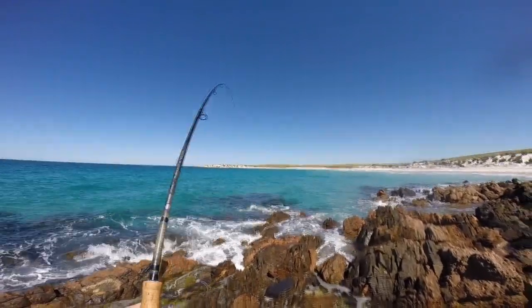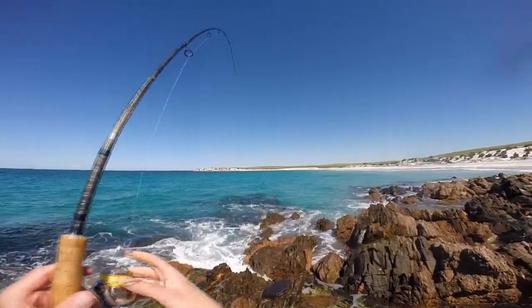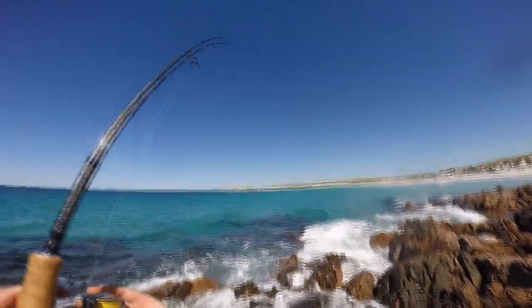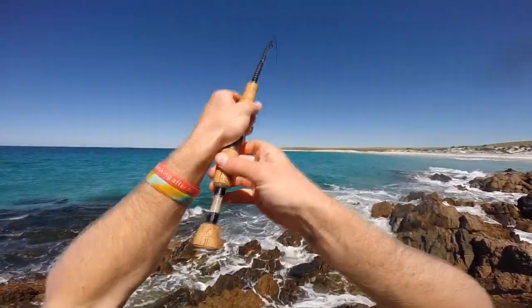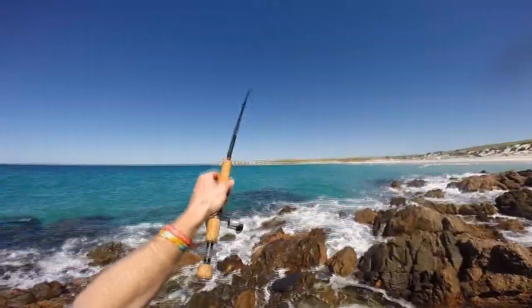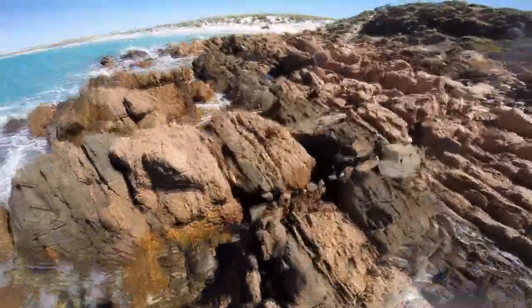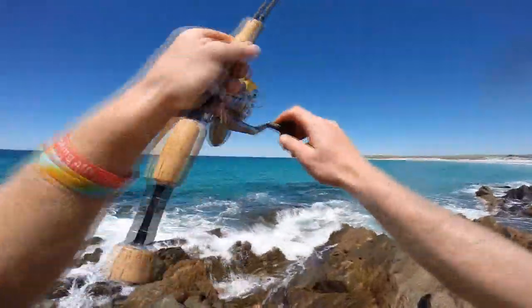Oh yes, that's a big one! We're into a nice salmon here and he's got me under the rocks. He's a big one — he's got my line in the rocks.